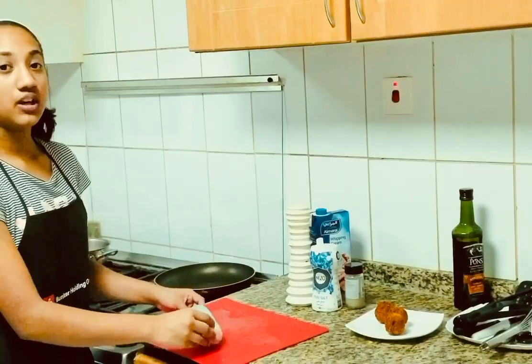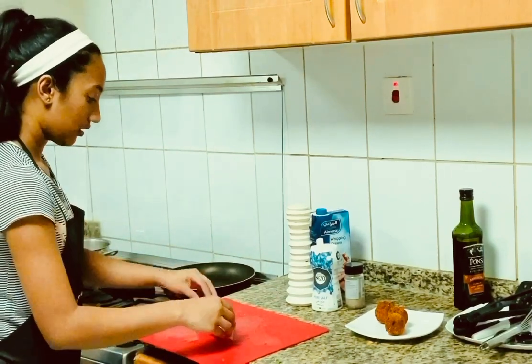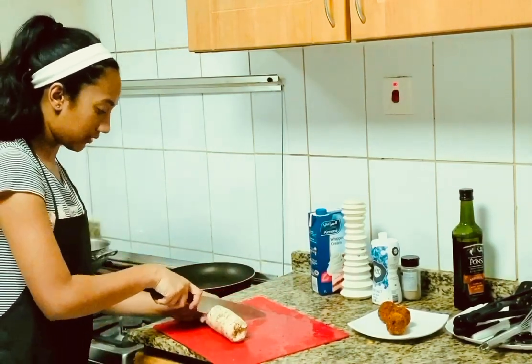And now we can move on to the final part of the salmon. We can just unwrap this. Now that we've unwrapped the salmon, we can cut it into little cylinders.